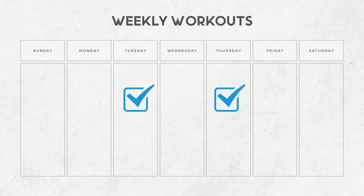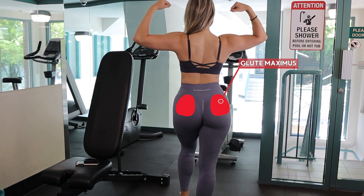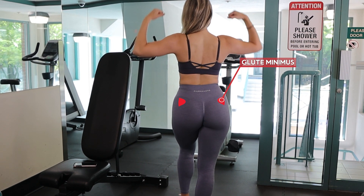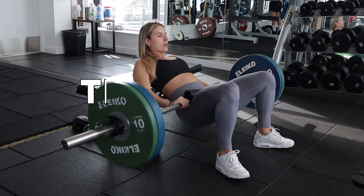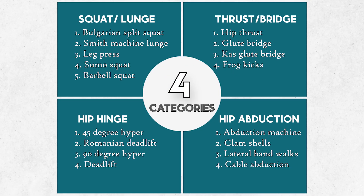And you only needed to work out two times a week for only about an hour. Honestly, when I was starting out I wouldn't have believed that either, but let me explain. Our glutes are composed of three muscles: glute medius, glute maximus, and glute minimus. To get nice round glutes, you need to train all three. To start building your workout plan, simply pick one exercise from each one of the following four categories.